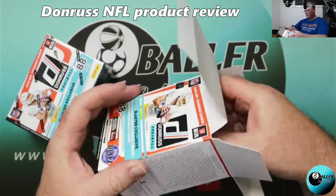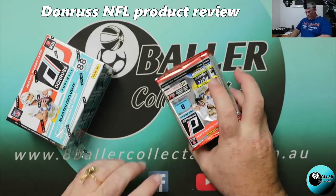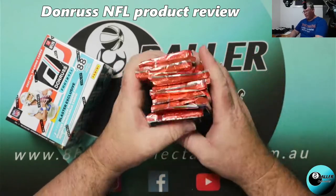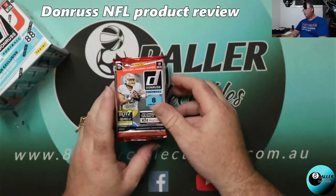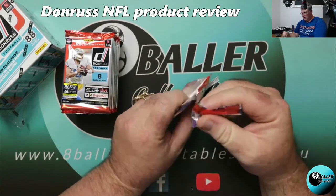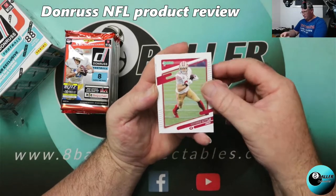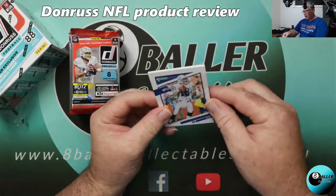Let's have a look at the product. I am excited to be opening finally some Donruss NFL. I'll be more excited when we get the Donruss Optic and the NFL Prism, but for the time being we're starting with Donruss. We had Score and we still have a few Score products available for people that are interested, and now obviously we have Donruss. George Kittle, Myles Garrett...